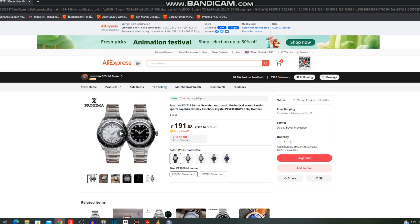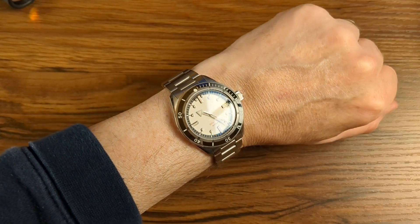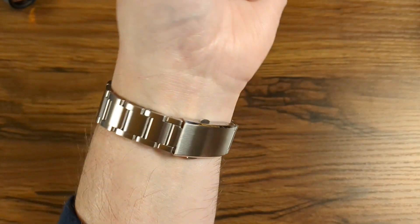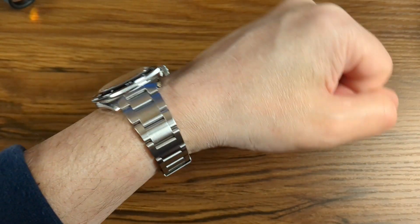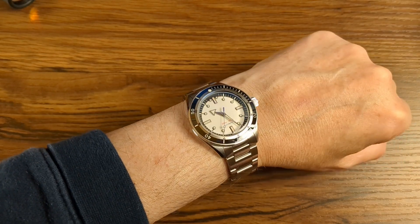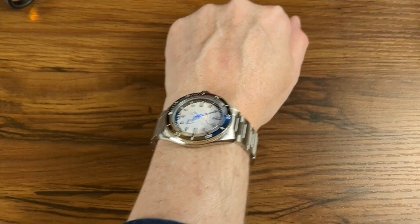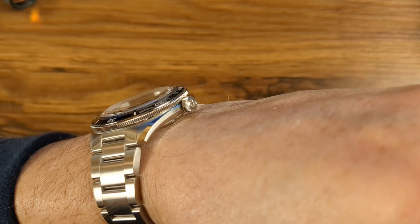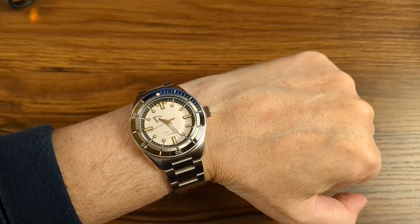And now the final watch — this is more of a surprise, the Proxima PX1711. I reached out to Proxima two or three weeks back to ask if there was anything new, and they sent me this watch before anything was publicly known about it. I have it here. As you can see from the pictures, it's nothing like the original homage at all — they've taken their own artistic licence. The whole dial is changed, the hands, the indices, the surrounds, and the bezel are all different.